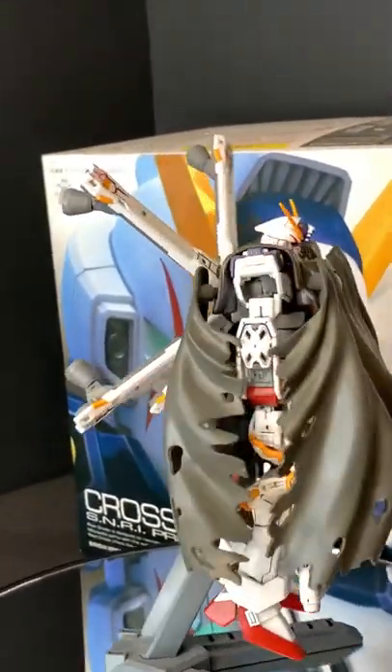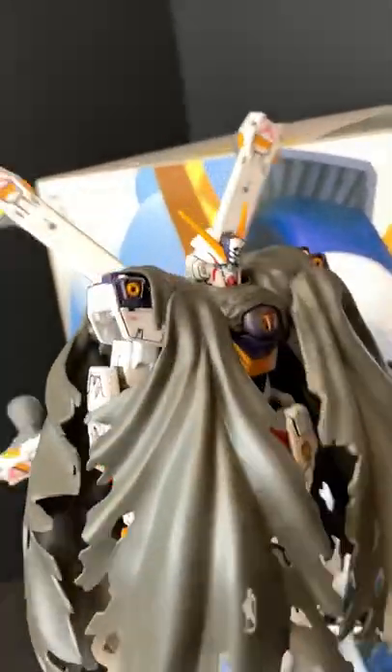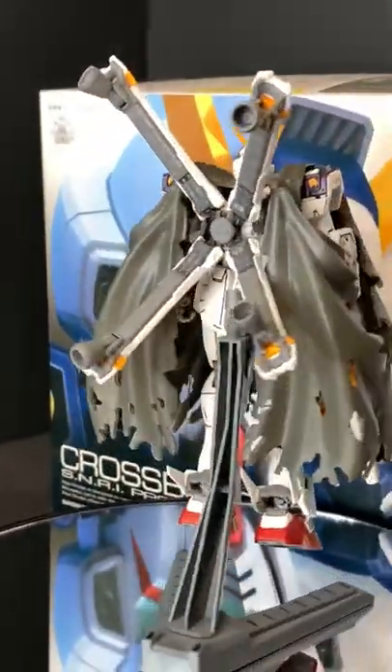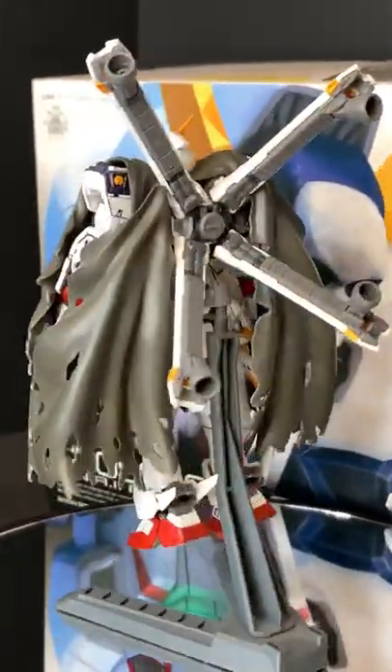What's up everybody? Welcome back to the channel. I'm Ghost. This is Backlog Boyz Studio Reviews. Today we're going to be taking a look at this real crispy nice little suit here, which is the X1 Crossbones. It's number 31 in the RG line and a relatively new kit. Without further ado, let's hop into this.